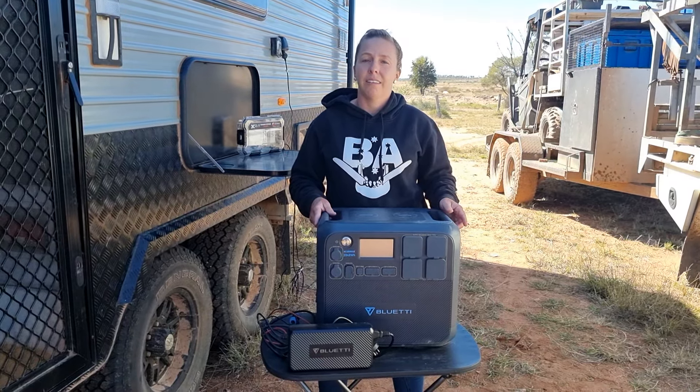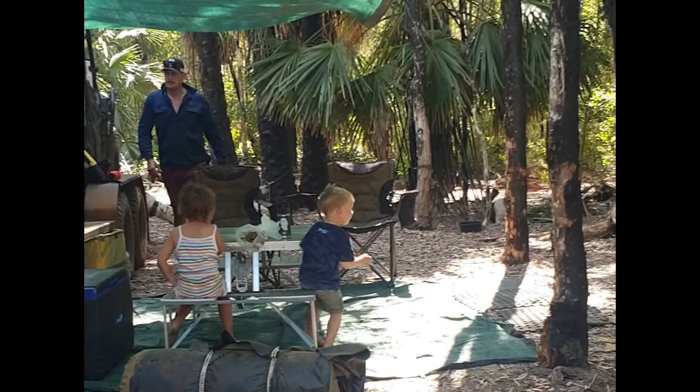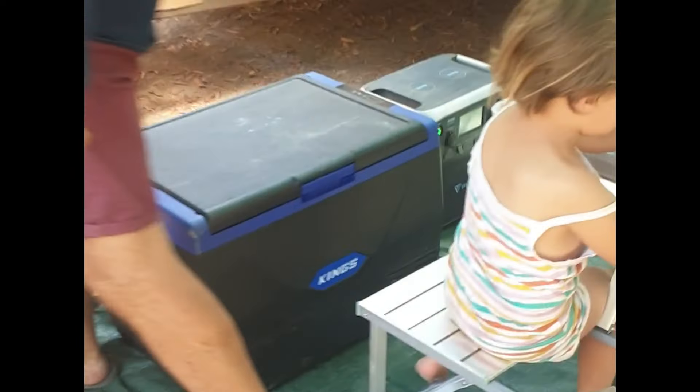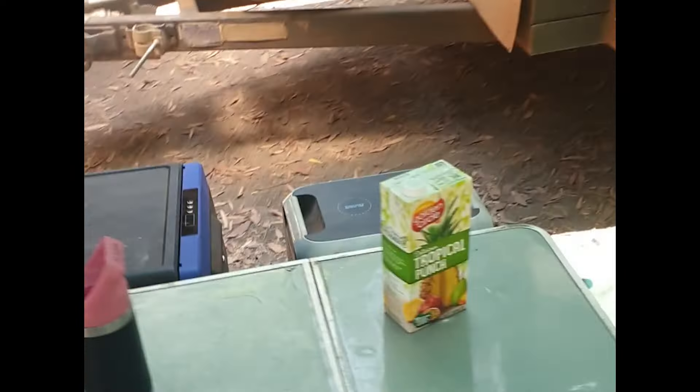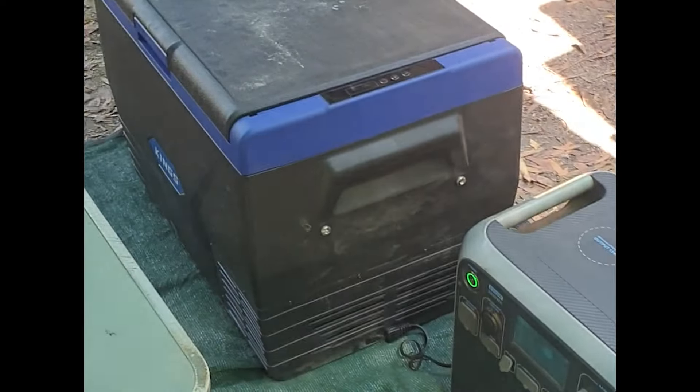When we were camping last year, we were even stopping at caravan parks and could get unpowered sites because we had a silent generator we can run anywhere. We have it right next to camp — there's no smoke emissions, no noise. Basically, it is just literally a silent generator.